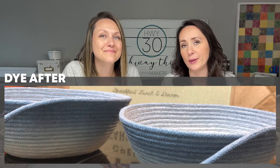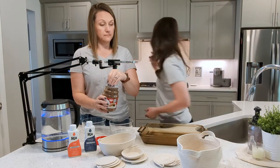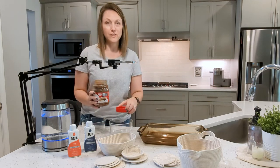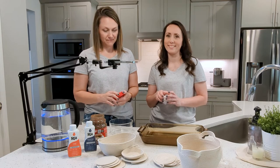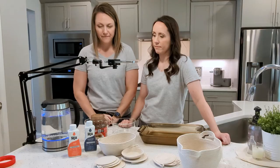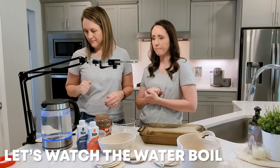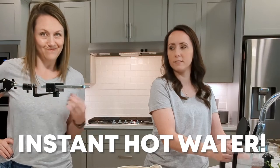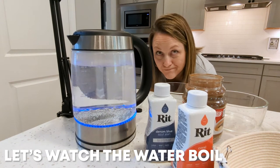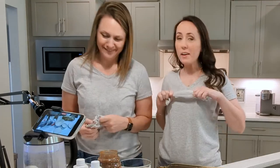So if you want to color your bowl after you sew it together, let's go back to the kitchen and see how we get this ombre effect with the dyes. Oh, we need a little salt too. Now what's the salt going to do, Amy? Apparently the salt is going to do something with the dye to make it work better. We like to be technical here at Highway 30. We need gloves — still waiting on the water.